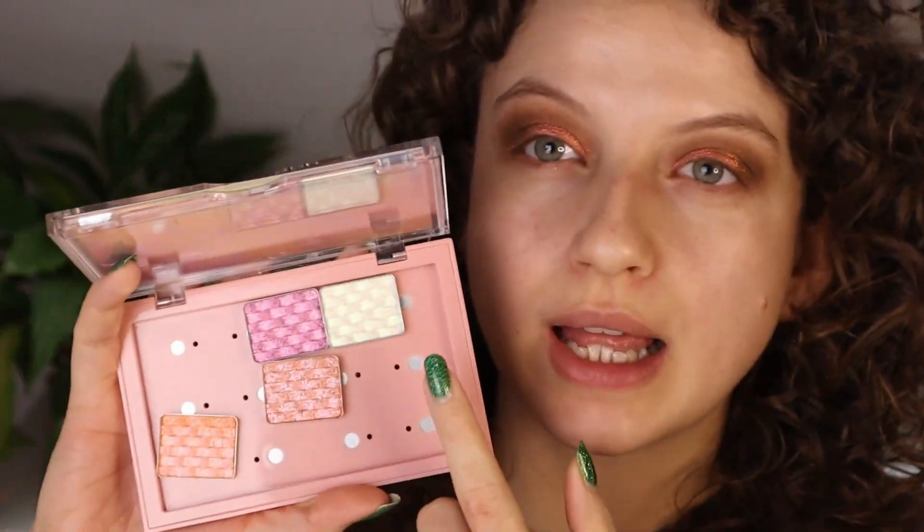I bought these single eyeshadows from Odin's Eye with spring and summer in mind — they are very spring summery shades to me, like very sunny. That's kind of how Laura also sold them to me. I'm gonna blend this out just a little bit. I also have this kind of iridescent shade — I could put a little bit of that in the inner corner. This one is the shade Lola, and this is also a multi-chrome, M001.